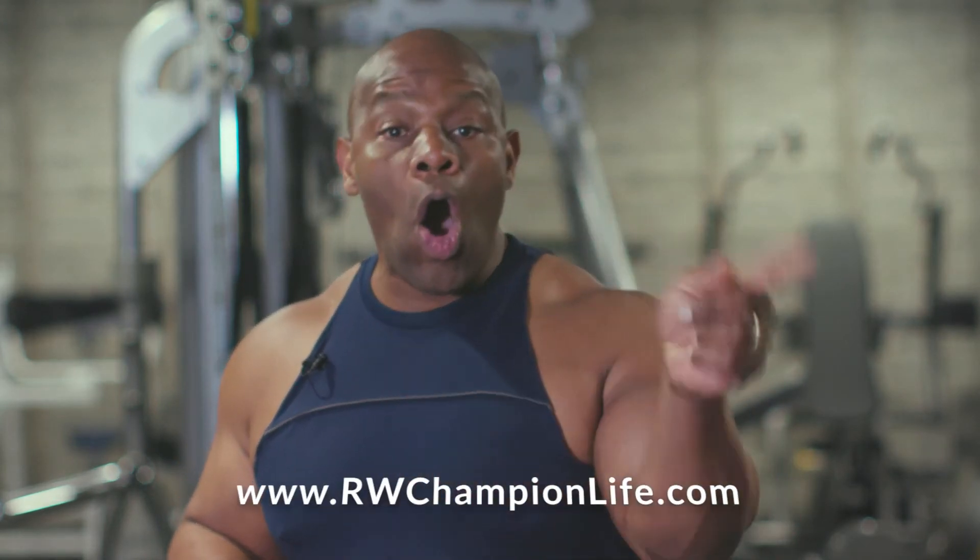Now listen, some of you might desire to go to the next level. If that's you, I want you to check out the website, www.rwchampionlife.com. I've created four amazing programs, and one of them fits your goals and your desire. They're going to help you achieve the body and the lifestyle that you want.